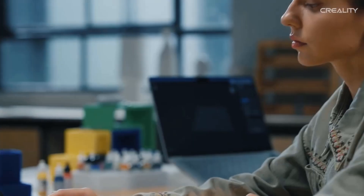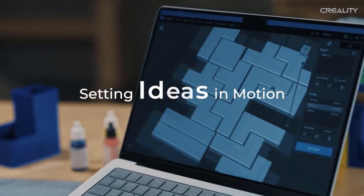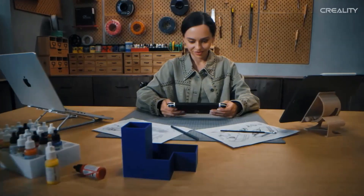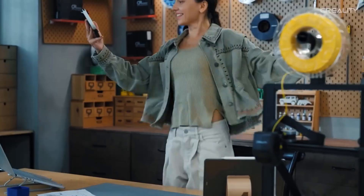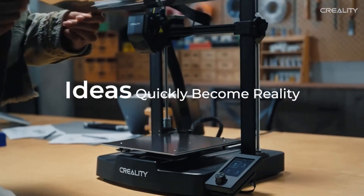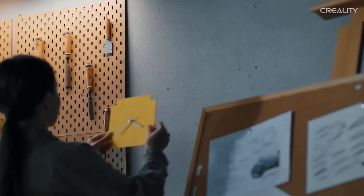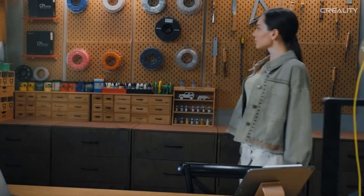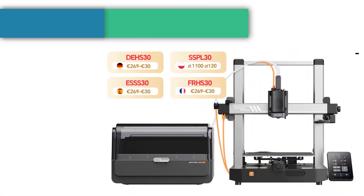The rigid dual Z-axis reduces Z wobbling. The Y-axis uses a pair of 8-millimeter thick linear shafts made of strong and wear-proof steel, able to carry the build platform steadily for a lasting time. Together they will take good care of each print. Tap to extrude and the filament will flow out of the nozzle smoothly; tap to retract and the filament will exit quickly, making it effortless to replace the filament.